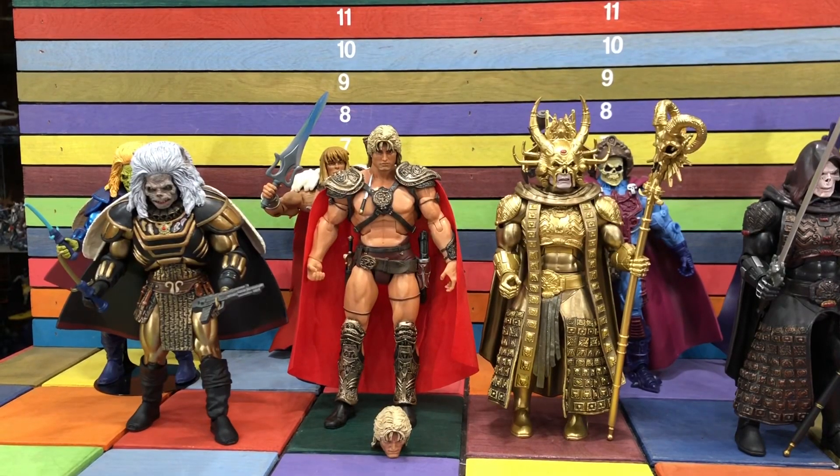I think once I get that Snake Mountain and put it on the shelf, me and Masters of the Universe will no longer be friends. I'll come in and visit from time to time, but I'm not taking it to dinner anymore. Let's check these out.